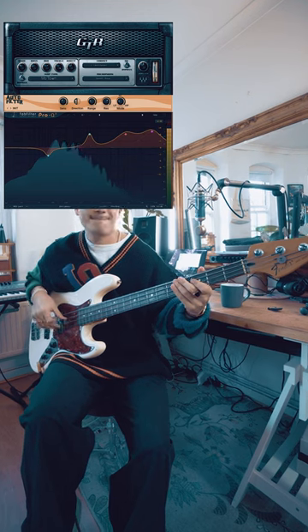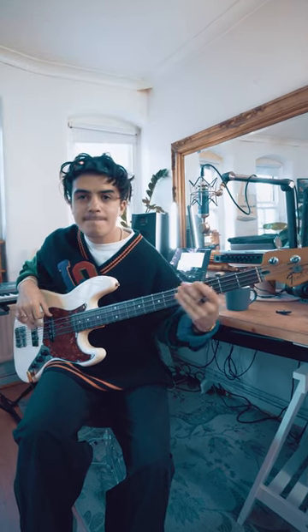Bass amp, auto-wah filter, compression. I also added some EQ because I want to make it sound like a P bass. And now you can sound like Steel Wheezy.